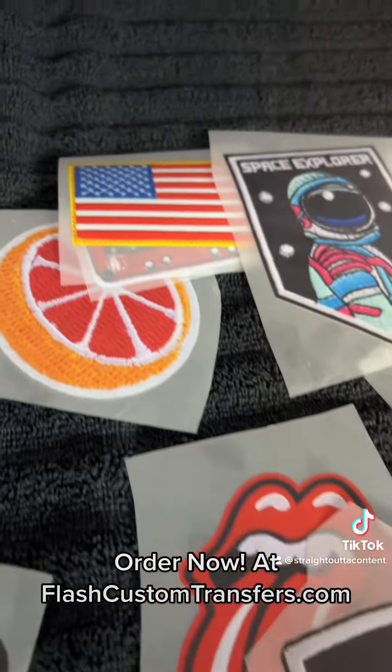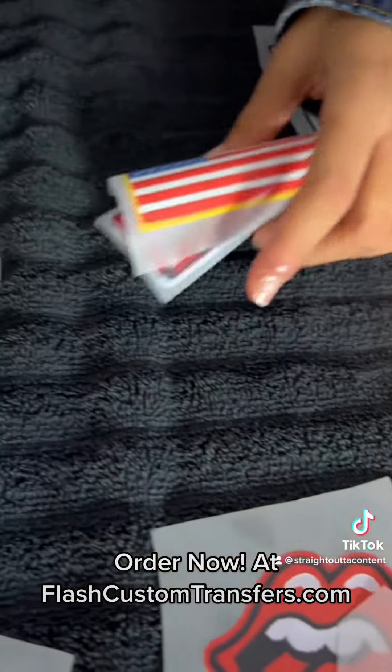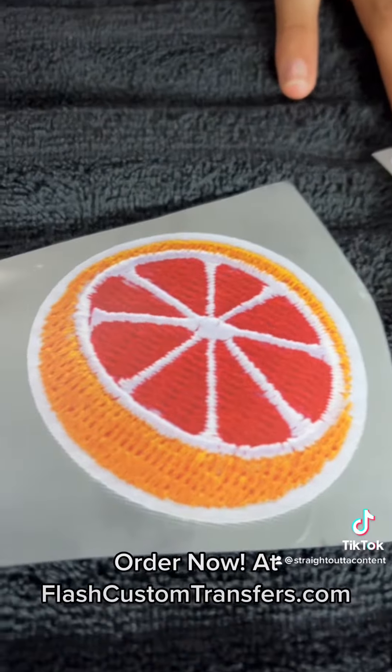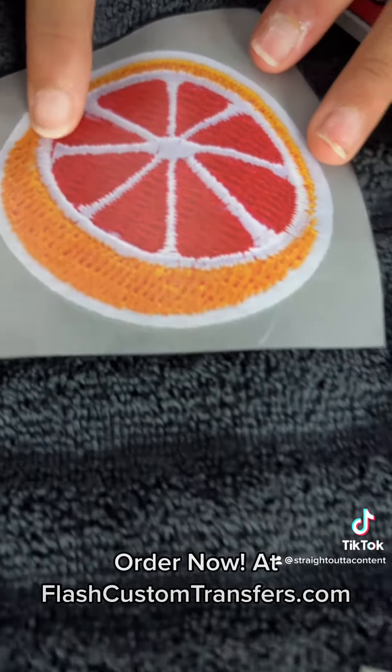There's all these patches that you can choose from, guys. That's a grapefruit. That grapefruit one looks so real. You can see the little mess up right there.